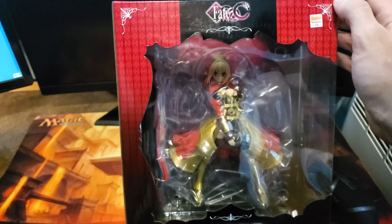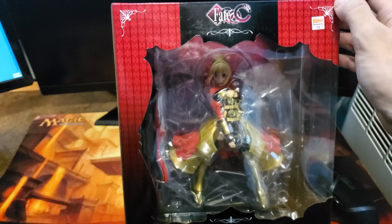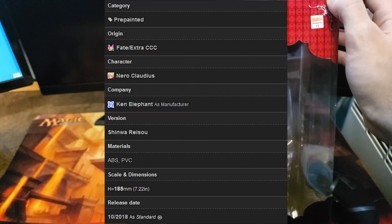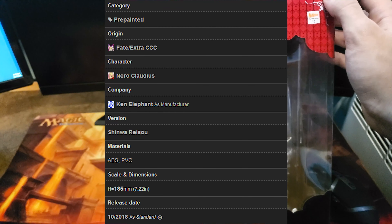I ended up just picking her up because I found her on sale. It wasn't necessarily what I was looking for — I was actually just looking for a regular Saber because I wanted the classic Saber. But she was at a good price so I decided to pick her up just to see what she was like and maybe add her to my collection.